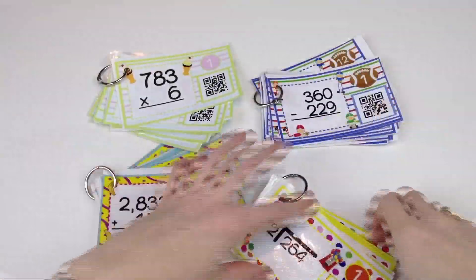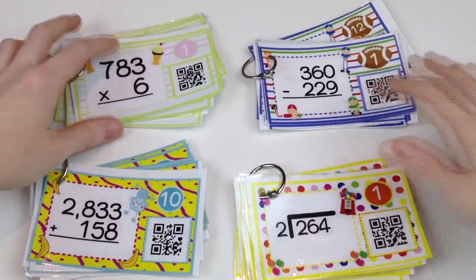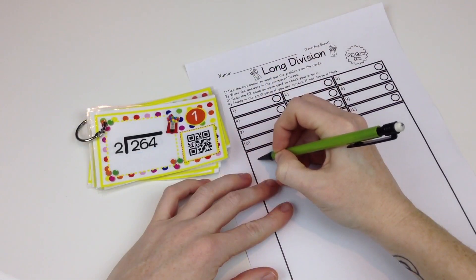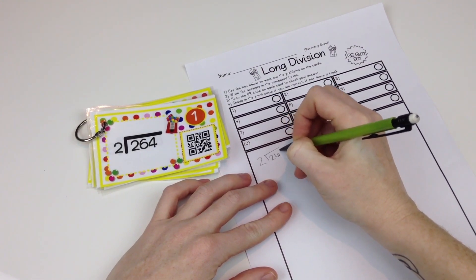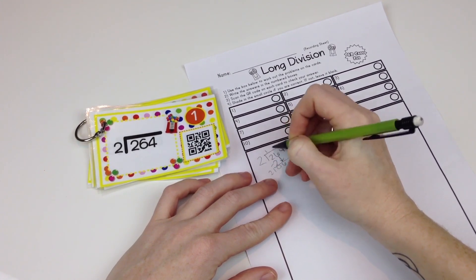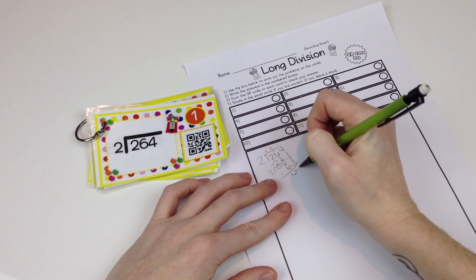For fourth and fifth grade, I have a QR code task card bundle for practicing the four different math operations with multiple digits. The four different packs included are: division with one-digit divisors with and without remainders, multi-digit addition with three or four digits in each number, multi-digit subtraction with three or four digits in each number, and multi-digit multiplication with up to three digits in each number.